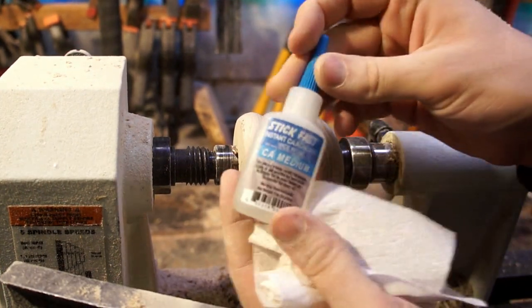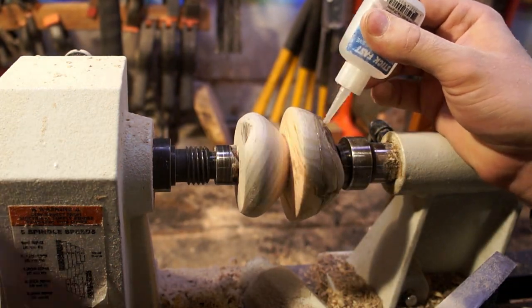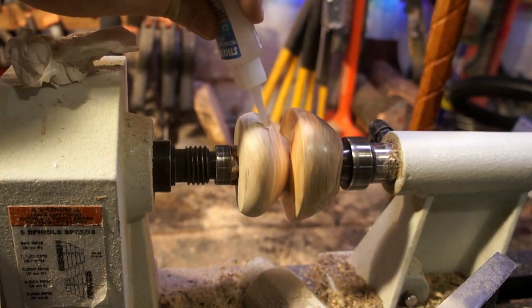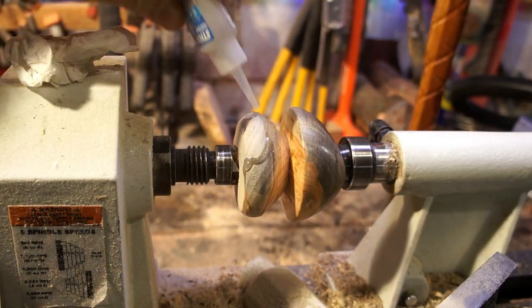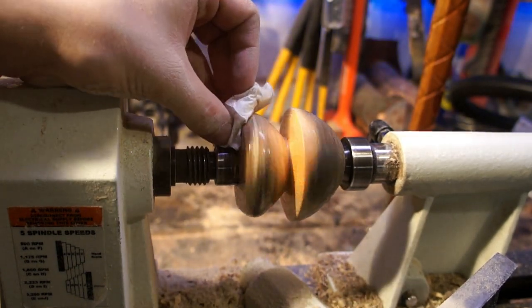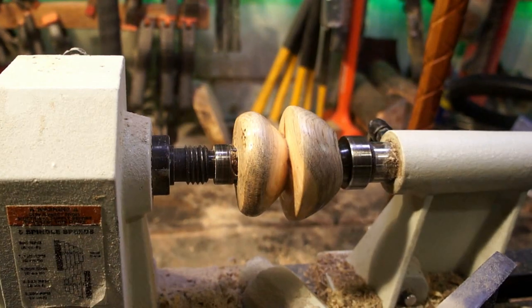Watching other people do woodturning, one of the things I thought was pretty cool was how you could use super glue to get a really nice shiny finish on wood. It seems to penetrate into it really well and give you something that you can buff out. I'm using medium viscosity — not sure if that's the best but that's what I had on hand — rubbing it in just with a piece of paper towel, and then I'm going to let it dry so I can sand it and buff it out.